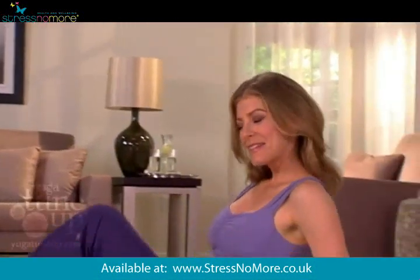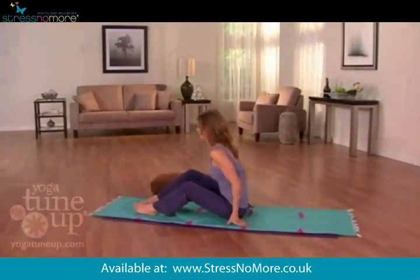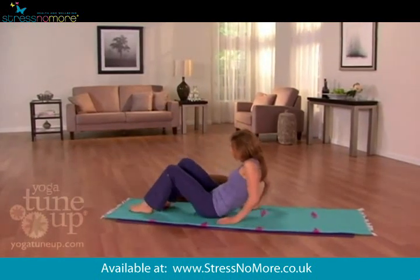Begin on your back. Bend your knees, soles of the feet on the floor. Arms down alongside your hips.